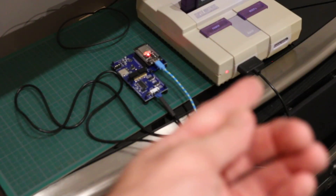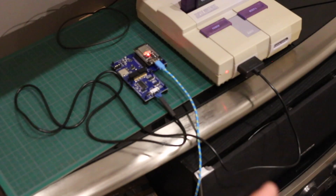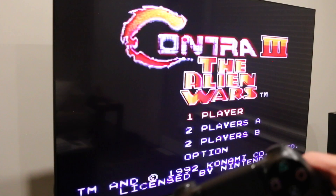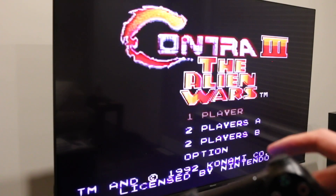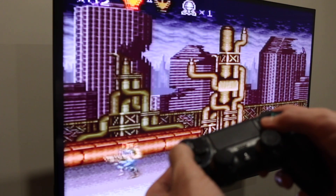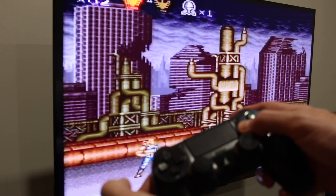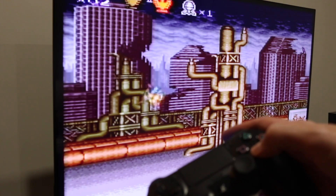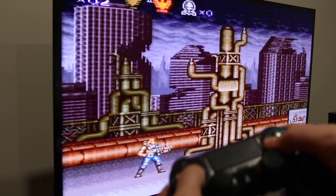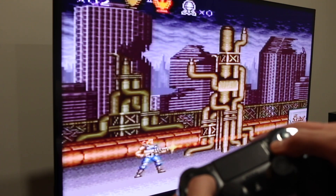Now the cable on the Super Nintendo controller port is going to this board. One player start — testing up, down, left, right, and the buttons. It's hard to play at this angle, but it's working.